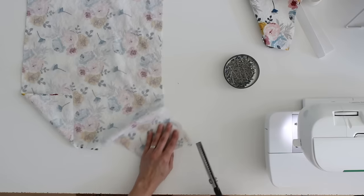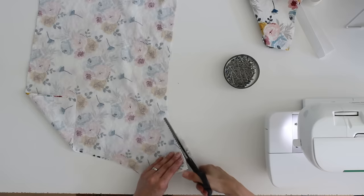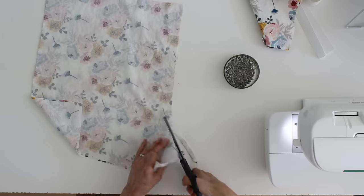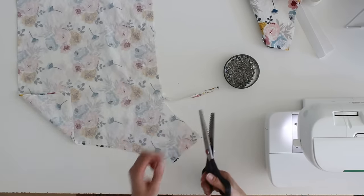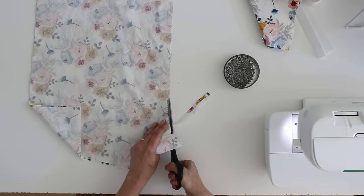What that means is I'm cutting close to the stitching line but not through it, cutting off this excess seam allowance. Because pinking makes all these little diagonal cuts in the edge of the fabric, it means the fabric will not be able to easily fray.